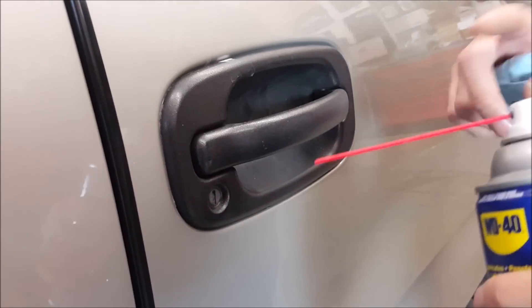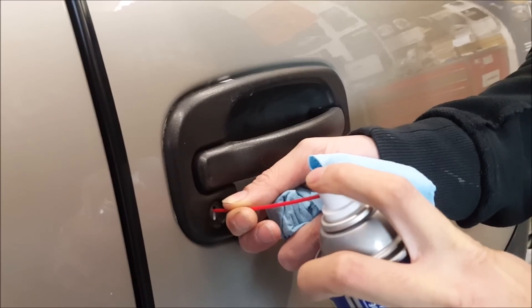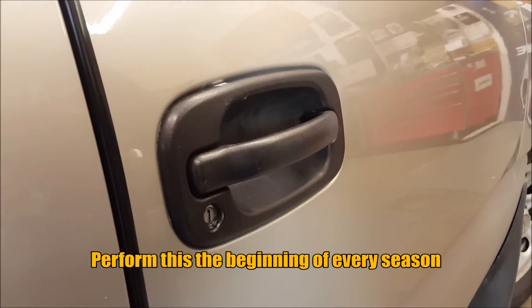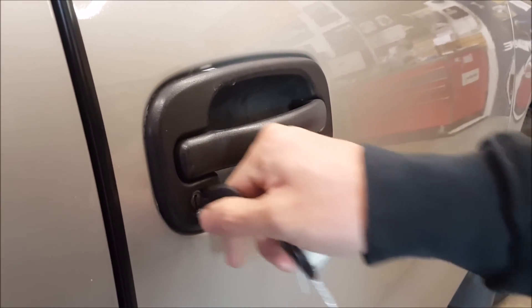For the key tumbler it's very simple. Make sure that you use the straw that comes with the bottle. Shake the can and give it a couple squirts in. Have a rag ready to get the residue off. Then take your key and just work it in there.